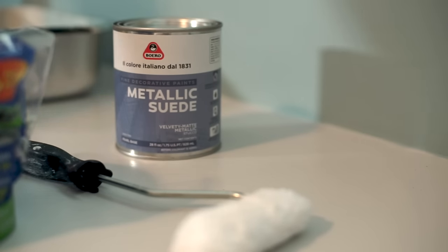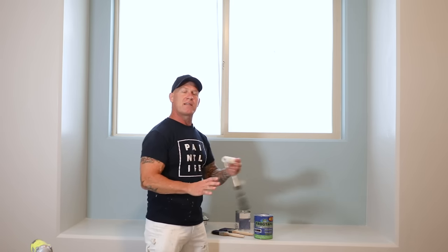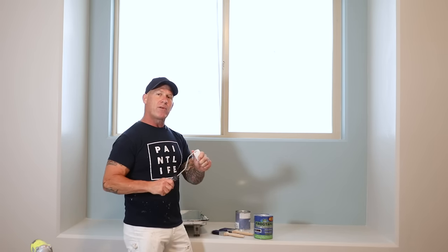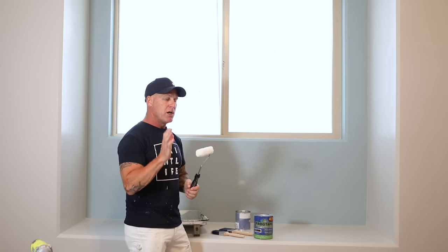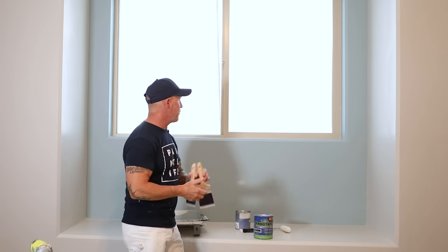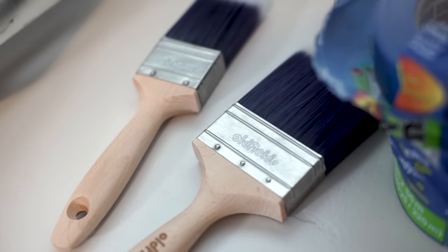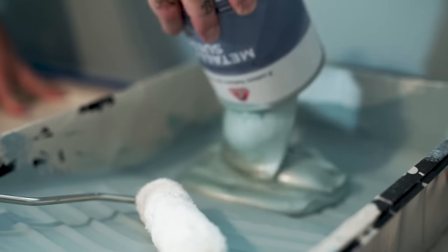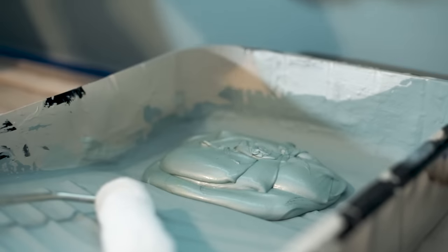This is a coating from Boero — it's a metallic suede. In order to complete the process, I'm going to need just a few tools. I like either a four inch or a six inch mini roller, and this is what we're going to be applying the product with — it has to be a microfiber roller. I'm also going to be doing a hand brushed effect, using some brushes to do this random brushed effect, and then I need to pour my product into a pan.